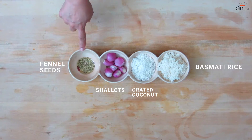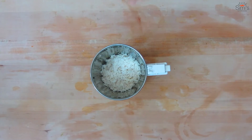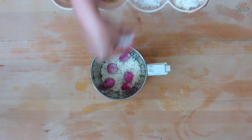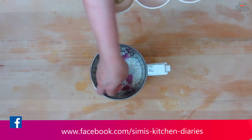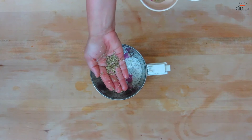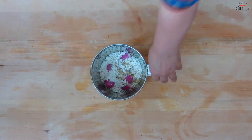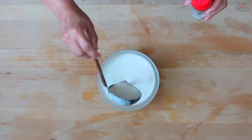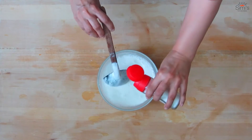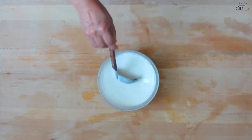I've added the soaked and drained rice in the blender. Now we'll add the shallots, scraped coconut, and fennel. Add water and blend thoroughly to make a loose batter. The batter is ready. Now add salt according to your taste, mix well — this should be the consistency of the batter. Oil and keep aside.